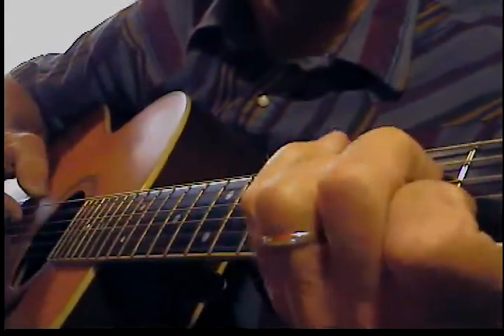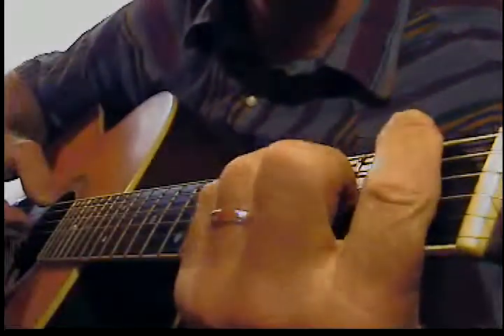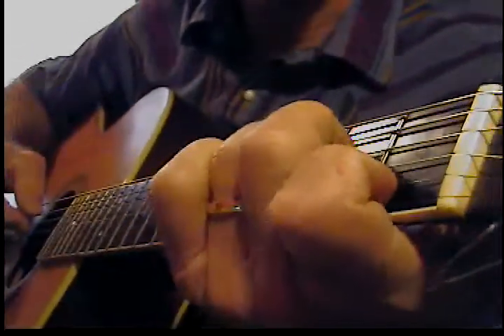Then an A minor, A minor with the G little finger, to an F, to a G, to a C — all with the same fingerpicking style.